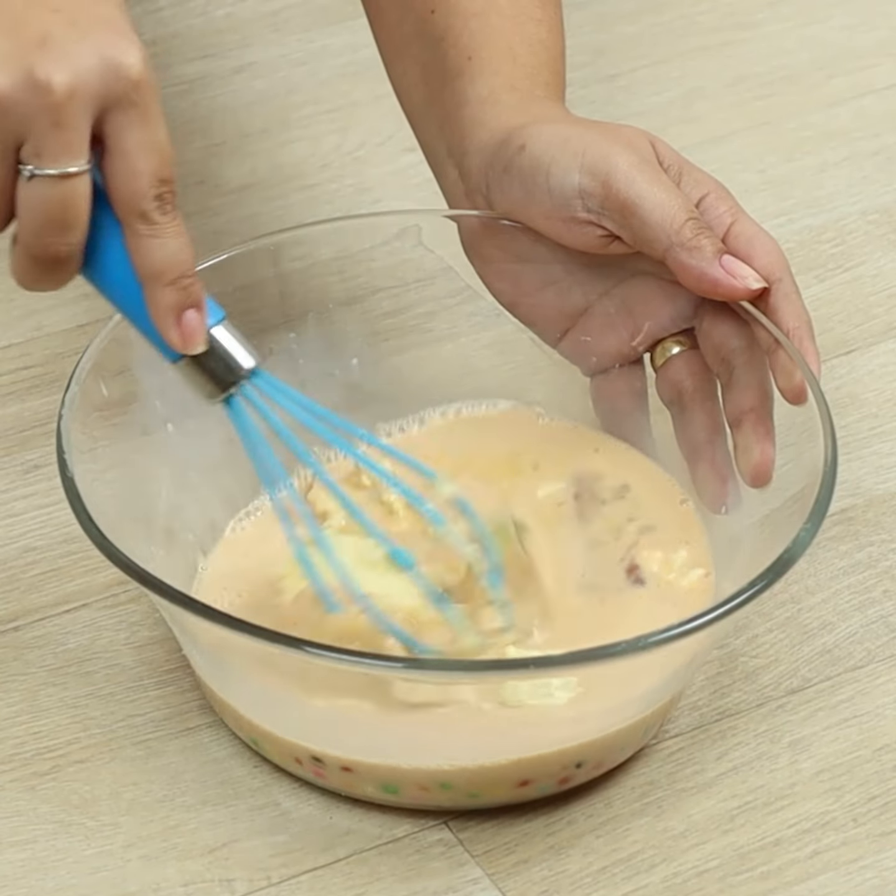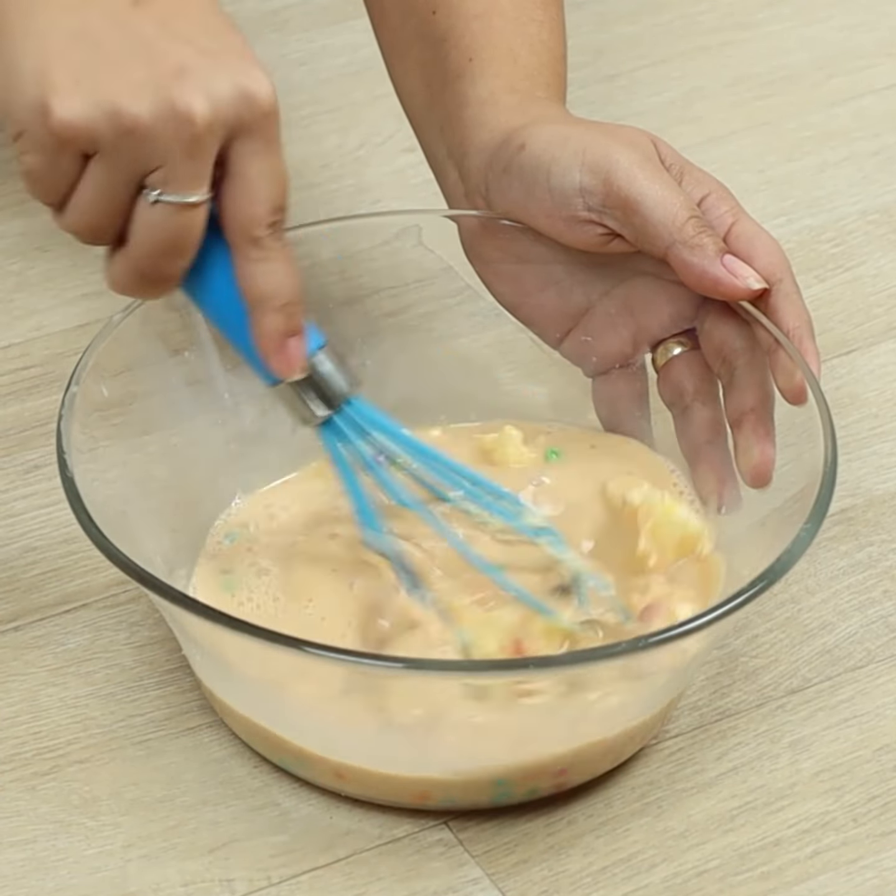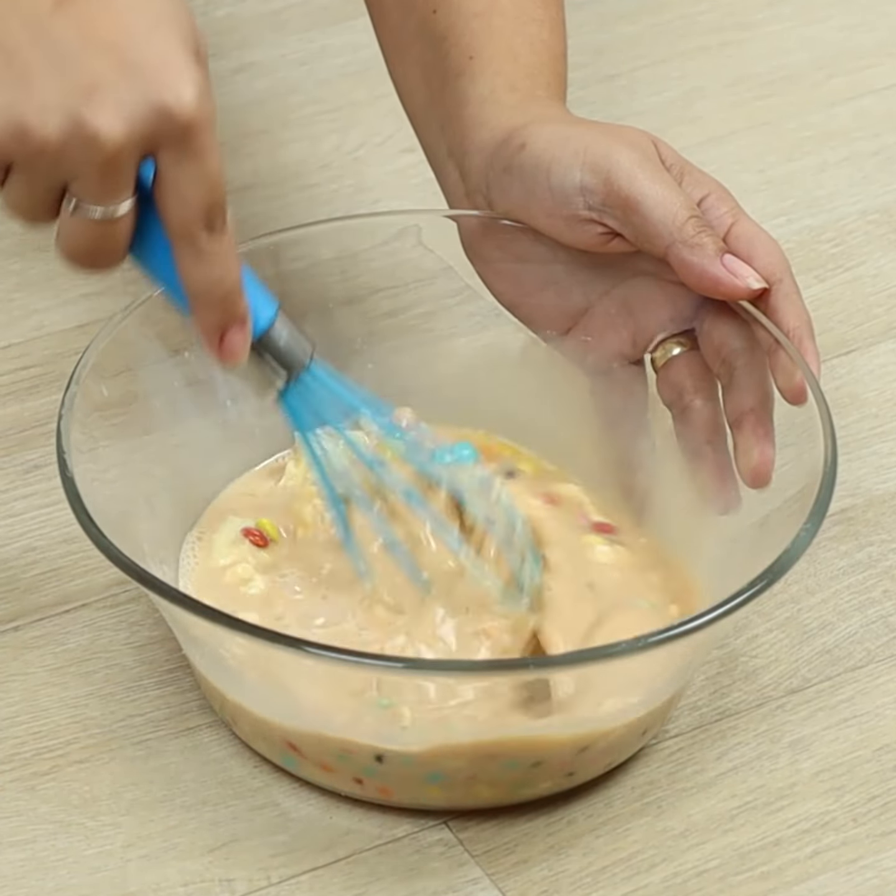Take this moment to leave me in the comments from which city you are watching — I would love to know how far my video got.